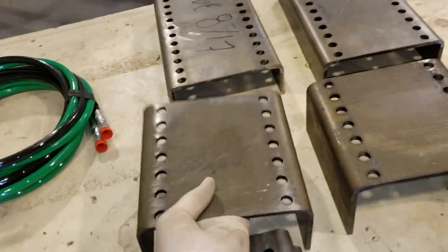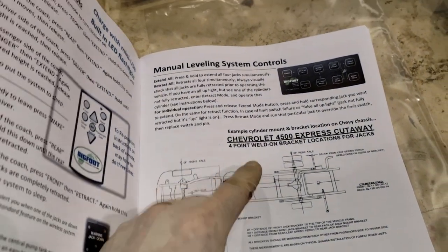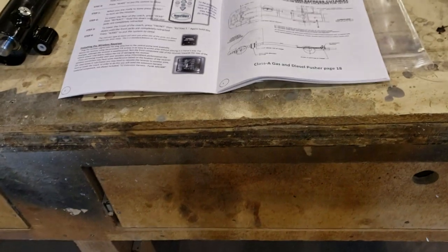But I'm concerned I'm gonna have to cut the jack mounts off because the new mounts get welded on. Let's see these instructions right here — look at that: four-point weld-on bracket locations for the jack. It shows me where to weld them on, and it should ironically be right where the other ones are. Nothing like doing double work.